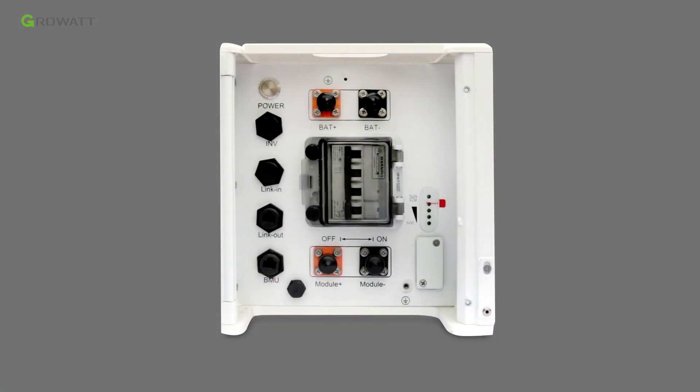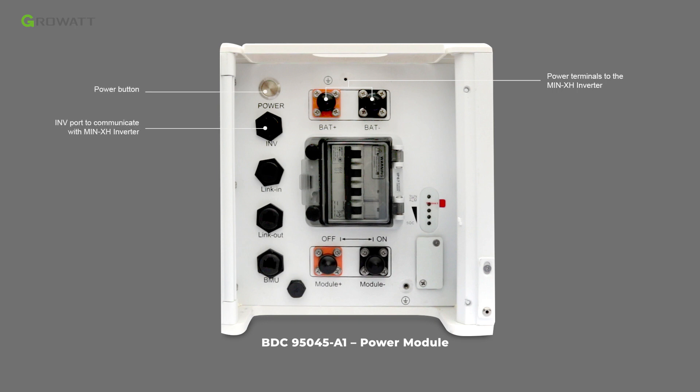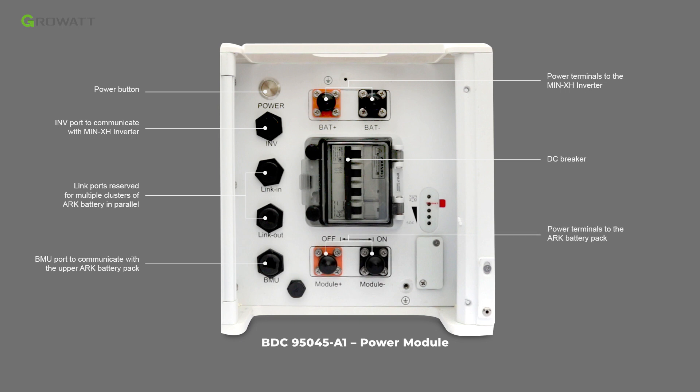The terminal interface of the power module BDC 95045 A1 includes: power terminals to the inverter, a power button, the INV port to communicate with the main XH inverter, link in and link out ports reserved for multiple clusters of ARC battery in parallel, DC breaker, BMU port to communicate with the upper ARC battery pack, and power terminals to the ARC battery pack.